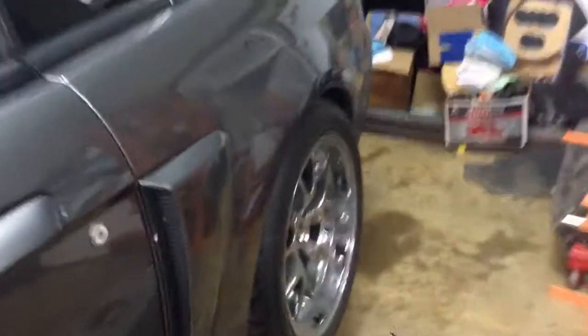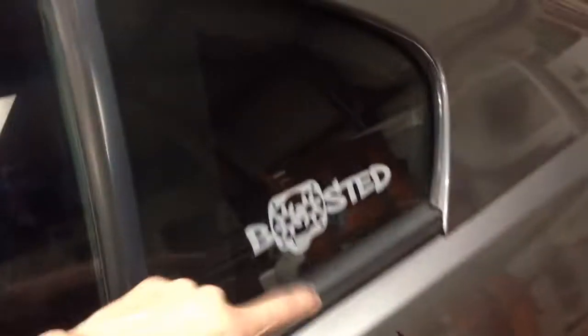I got new tires for the front — they're Continental Extreme Contact DWs for dry and wet. I still have the KDWs in the back. Other than that, that's pretty much it for this video. I'll see y'all next video.